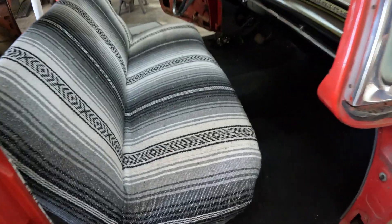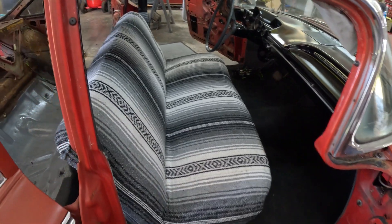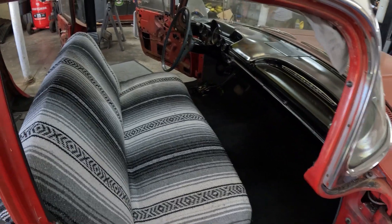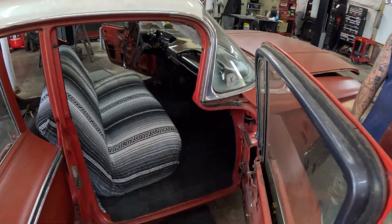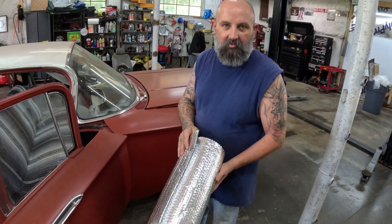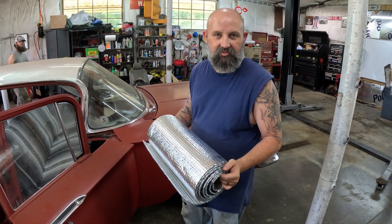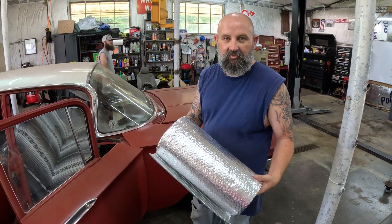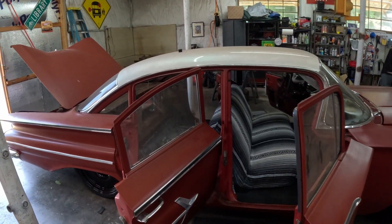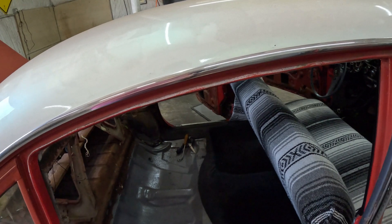Right now the seat is in. The sliding lock works right - moves like it's supposed to. The next order of business: we've got this insulation - it's stuff you can buy at Walmart, we use this for dishwasher installation insulation, and I had some left over. We put this on the back wall as a sound deadener between the car and the trunk.